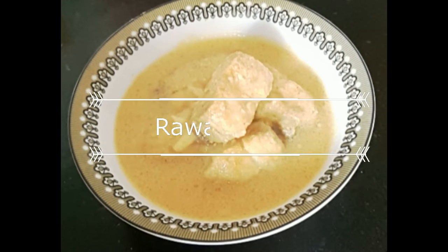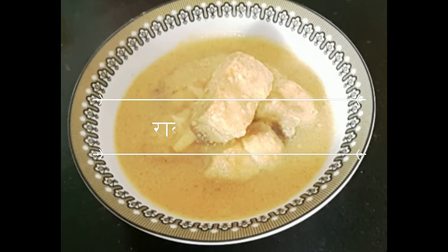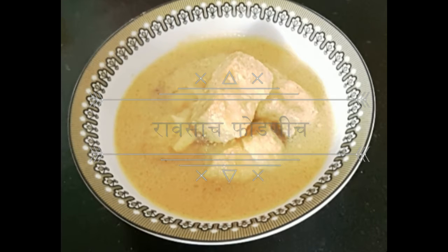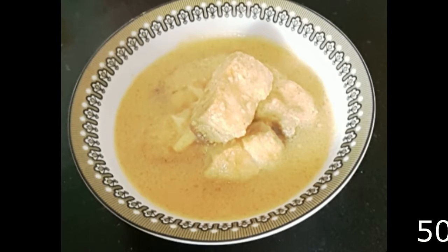Hi friends, today I am sharing a fish curry recipe with you known as Ravas curry. The traditional name for it is Ravasatsa fornitsa. It's popularly known in our household as Thai curry. Here is my non-veg recipe before Shravan starts next week. Enjoy.